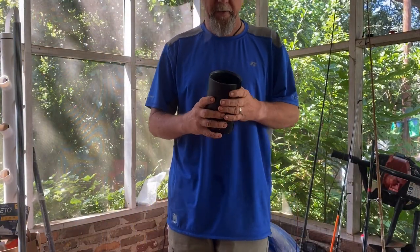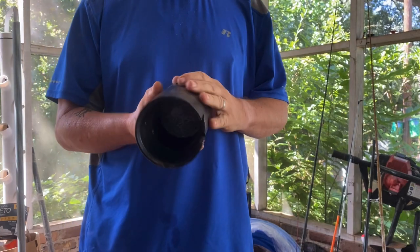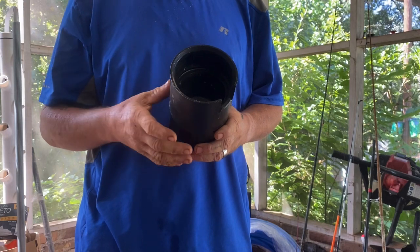Just a quick one today. I'm going to show you how to make one of these cup holders. If you've looked at these things, they have several different brands, but they can get kind of pricey.